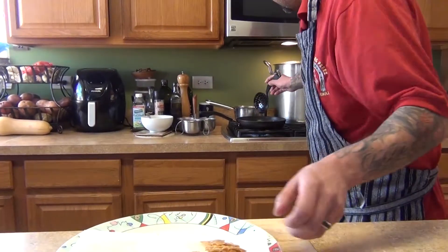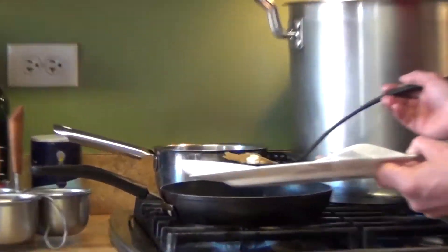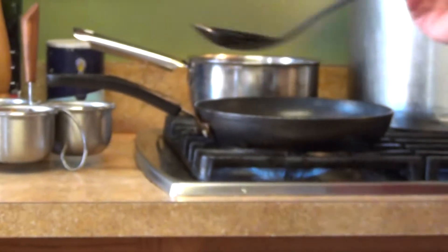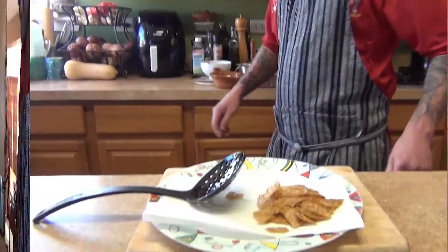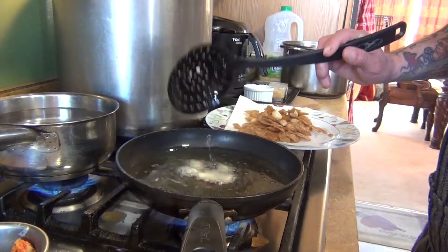Just take them out and also fry your garlic in there, then we're going to remove it. We're just going to fry them a little bit longer. No salt, no pepper, nothing — just plain like this. After you remove your tortillas, you're going to finish your garlic in here.